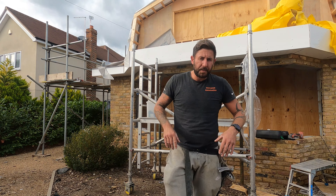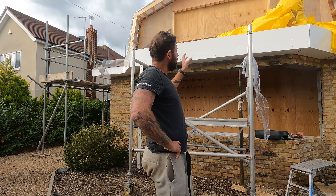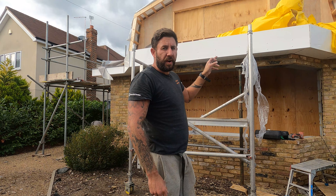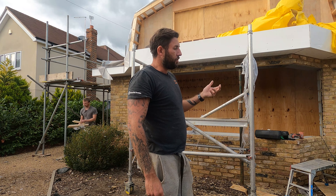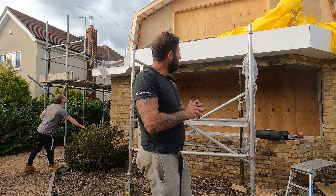I'll have a chat with the customer whether they want to do a couple of tile vents - that might blend in a bit better - or we'll do an abutment vent. So I'll get some samples, some pictures, show them. Happy days! Right, get my pouch on, pull that sheet off and we'll get cracking.